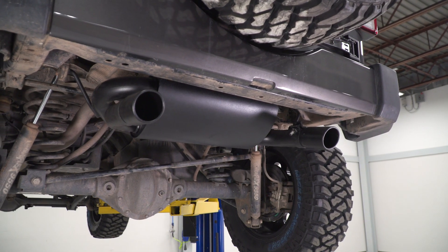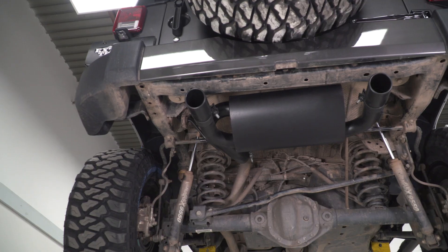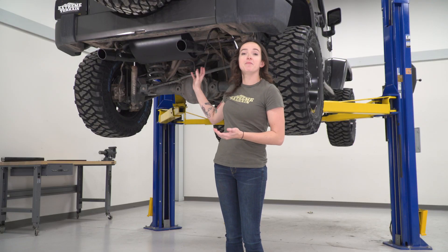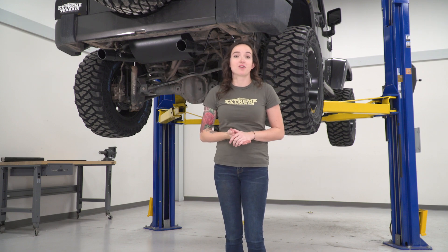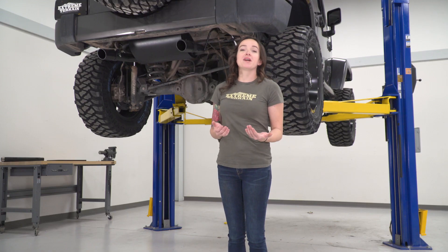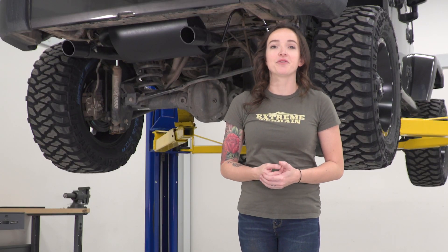This option is great for the daily driver or for someone who takes their Jeep light off-roading. Now, if you're taking it in some hardcore off-roading situations or rock crawling, this is not gonna be the best choice because of the clearance. While there is a little bit more clearance around the muffler area because it is smaller, there's not much more where the tips are concerned, so you might wanna consider a high-clearance exhaust option. This one comes in at around $275, making it the most budget-friendly axle-back option for your Jeep.